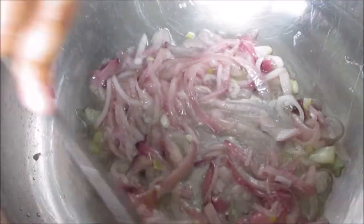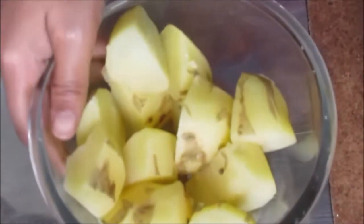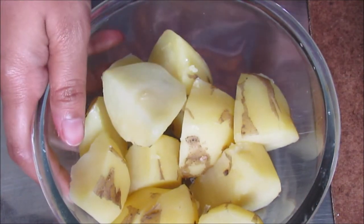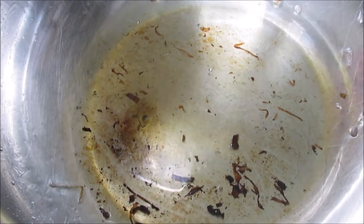Now I'm ready to cook the onion. I'll cook some of the onions, take the onion and make the onion.